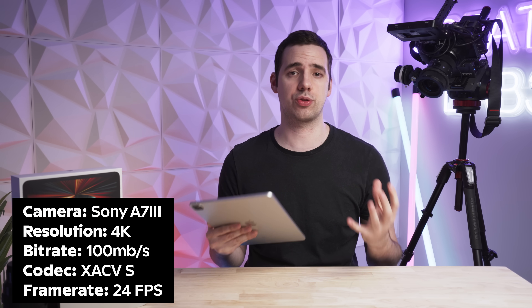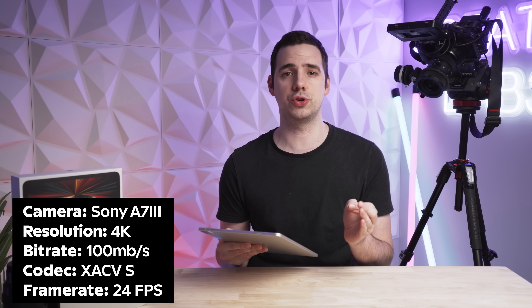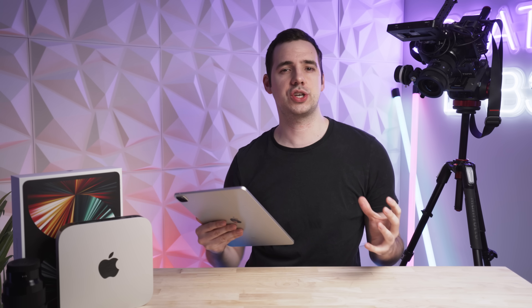It's a Sony A7 Mark III, a full frame camera, shooting in 4K resolution at 100 megabytes per second bit rate. The codec is XAVC-S, which if you know anything about codecs, is a really, really compressed codec — not the greatest for editing.